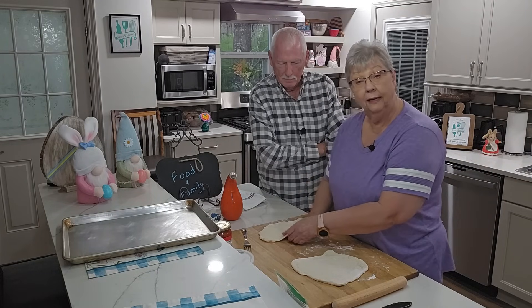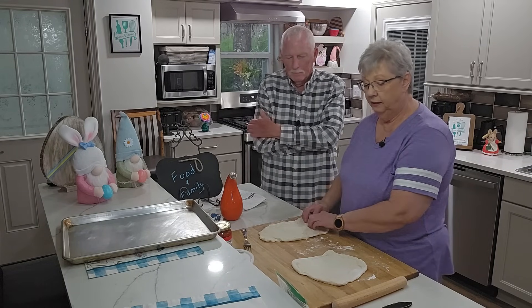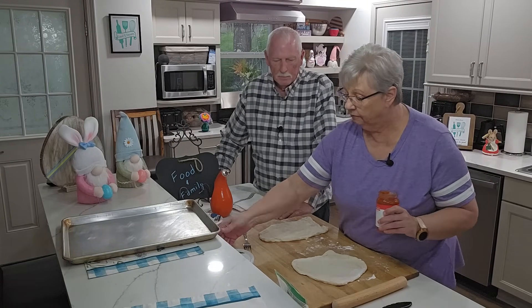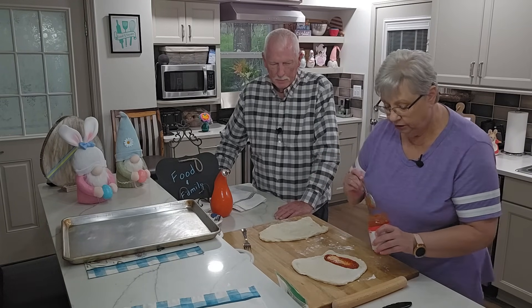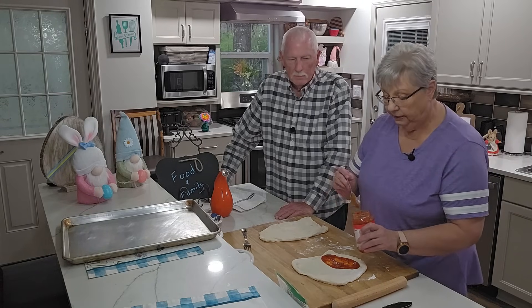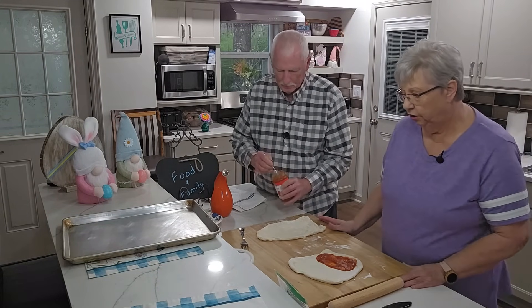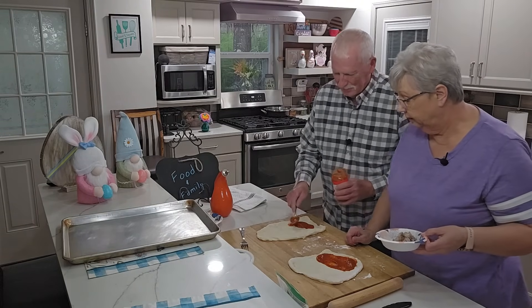So we have what we like on our pizza, and that is sausage and pepperoni. We have mozzarella cheese, a little bit of Parmesan cheese, and some onions if anybody wants some, and I'm just using a store-bought pizza sauce. That's what we like, and I'm going to show you how I start mine. Now I'm just going to put a little bit of sauce on one side because we're going to be folding these over, so you don't want it all the way across. It's up to you how much you want to put on yours.